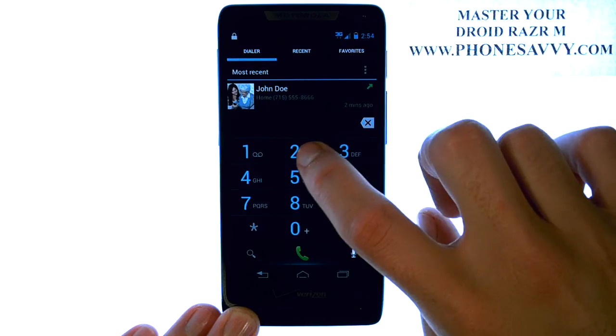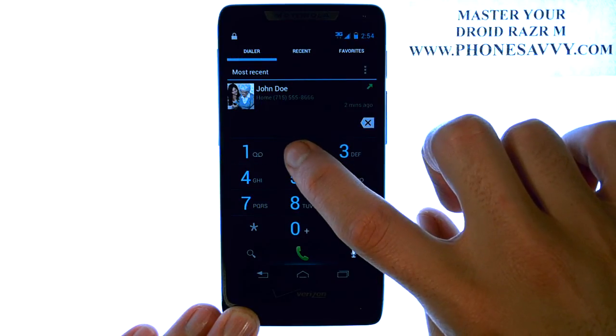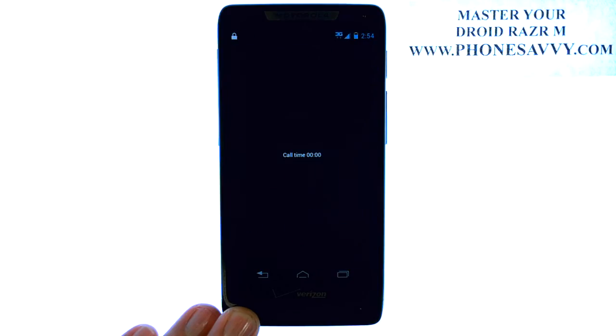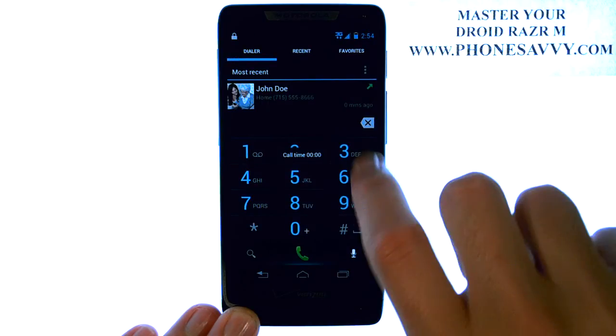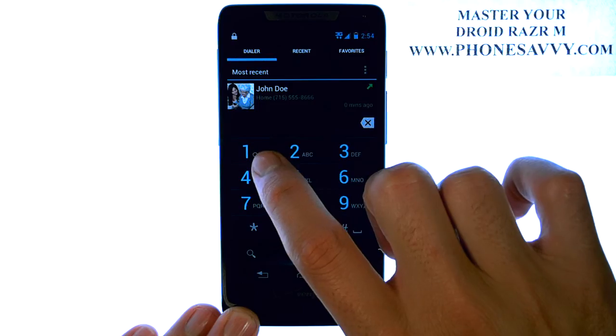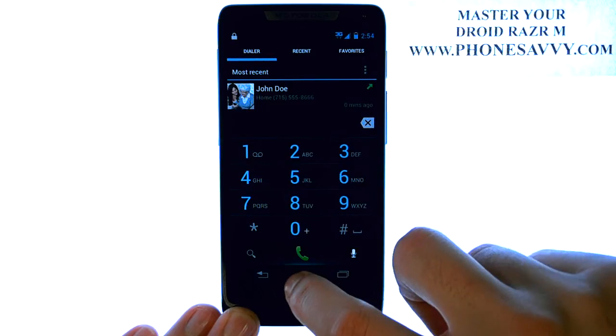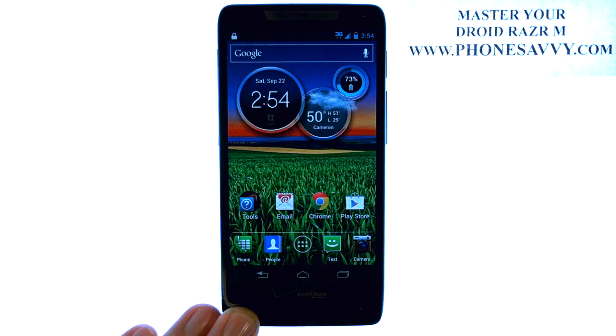Now we can call this person by pressing and holding 2, and the call will be placed automatically. Do that for each of the numbers. The number 1 button is preset as your voicemail speed dial, so leave that one alone. And visit PhoneSavvy.com to get all of your questions answered about the Droid Razer M.